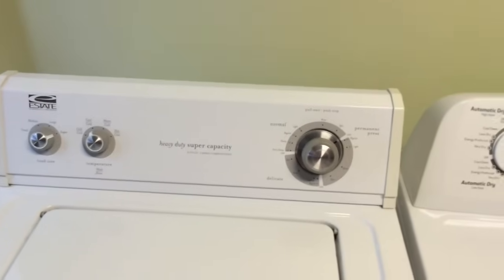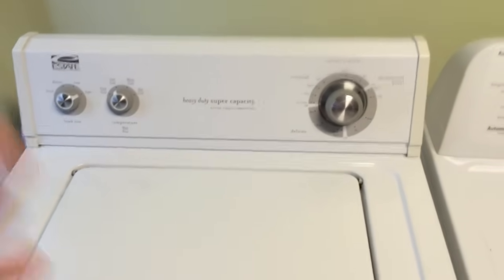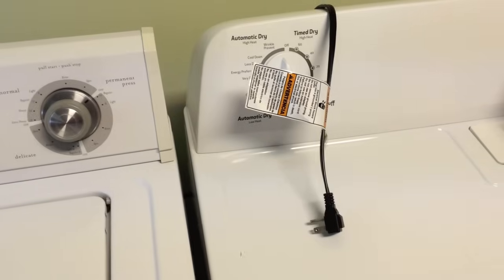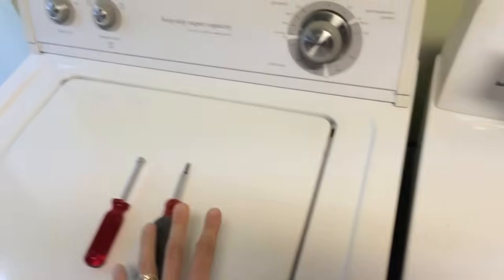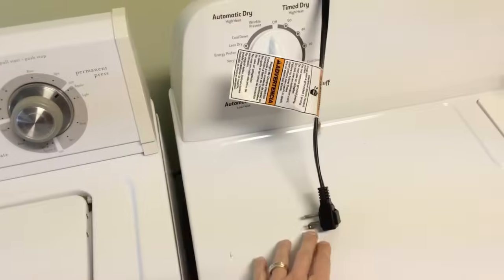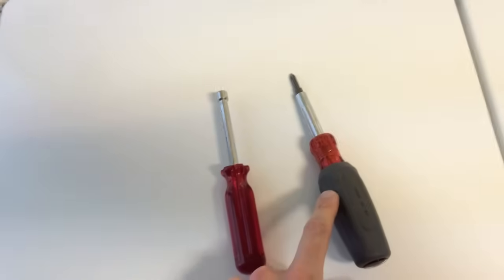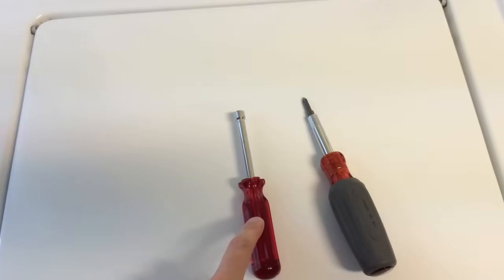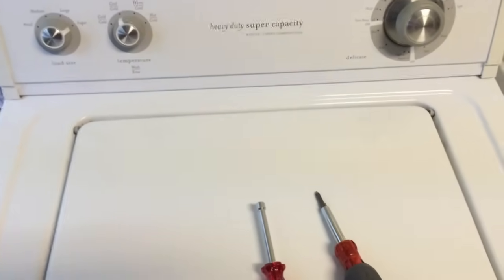Before anything, you want to cut all electrical power that leads to this washing machine. Now that the electrical power is taken away, what I did was disconnect the cord from the outlet. Next I grabbed a Phillips screwdriver as well as a quarter-inch socket wrench.